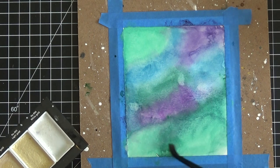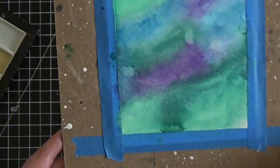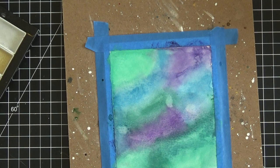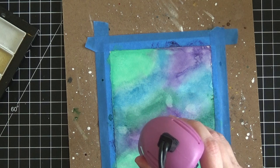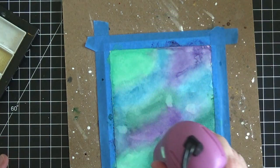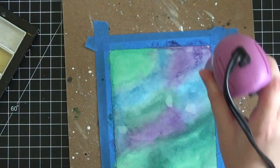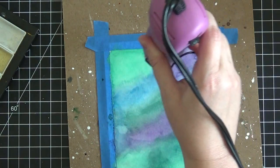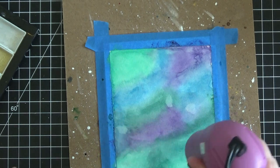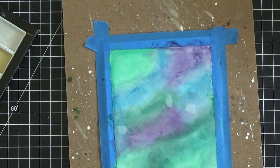Trust me, it's going to work. A lot of people are hesitant — they don't want to ruin what they've already created — and I felt the same way, but once I tried it I was so impressed with the results. This is why you really have to have the underlying paint completely dry first, otherwise you'll get a muddy mess. Make sure your underlying scene is completely dry before adding the silver paint. It doesn't look very shimmery right now because it's wet, so I'm breaking out the heat gun to show you.